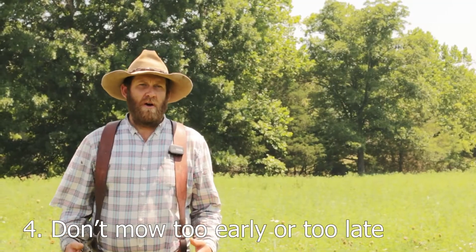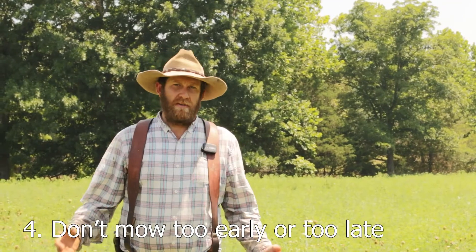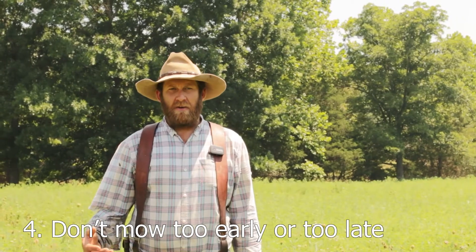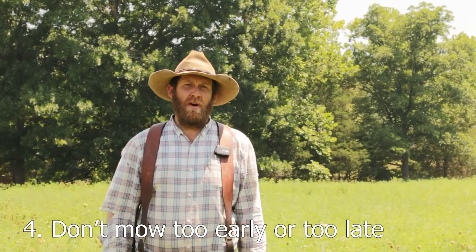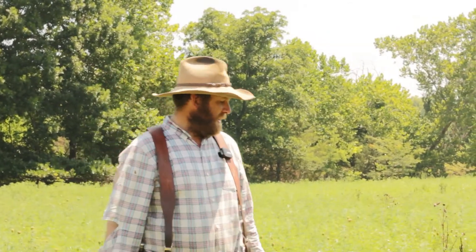Doing a mowing too early — the weeds a lot of times will rebound and recover really quickly, forcing you to do more mowing, which means more tire impact on the planting. So wait as long as you can, to where you think you're actually starting to have damage. Getting out too early a lot of times won't really change anything. Most of the time in a first-year planting, what you encounter is annual weeds.